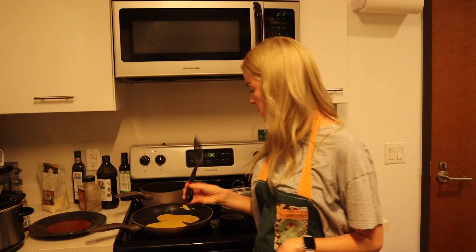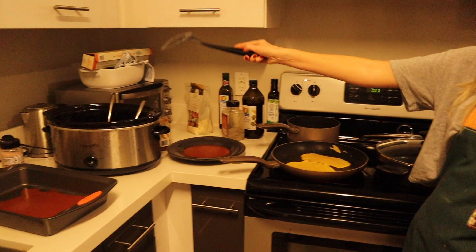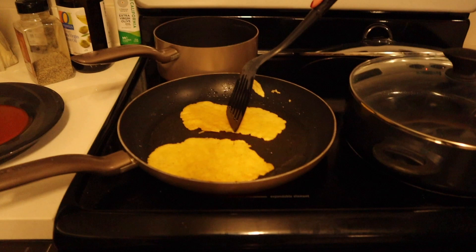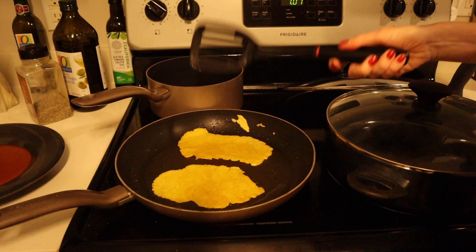So we're getting ready to put the enchiladas together. We are cooking them in this pan with some oil, and then we have the sauce to dip them in, the meat to fill them with, and the pan that is lined with sauce. These tortillas are almost done. You might be wondering if those are actually tortillas because they don't look like it, but as I mentioned before, it doesn't really matter what they look like — it's what's on the inside that counts. That's what my boyfriend tells me every day.